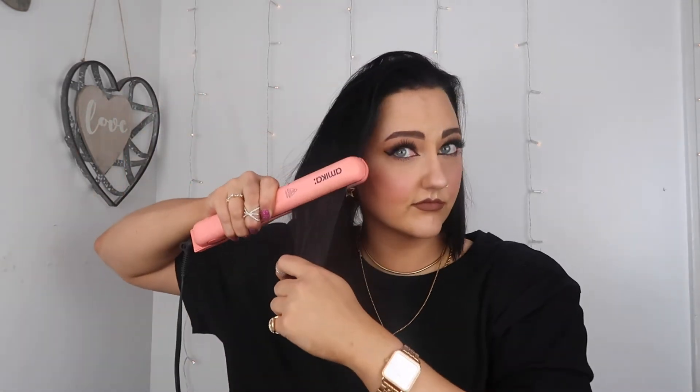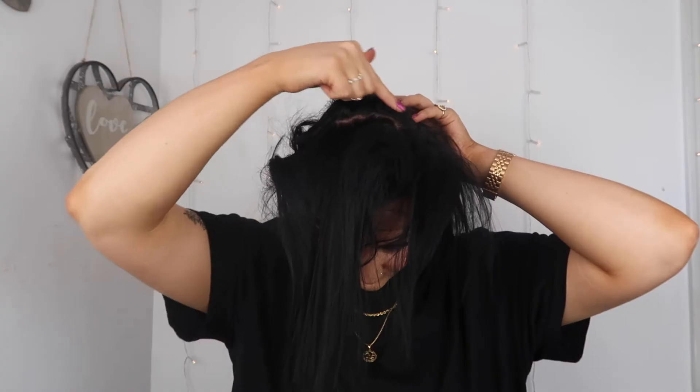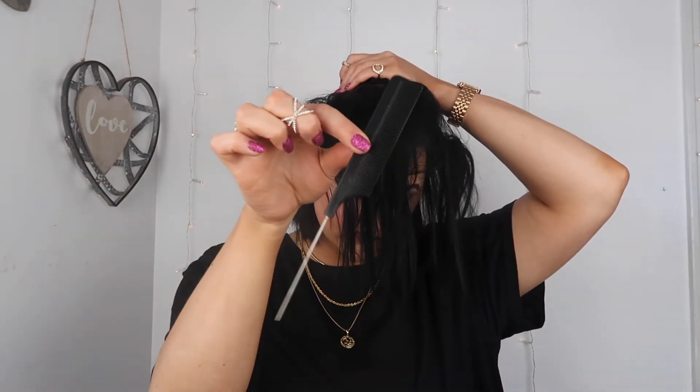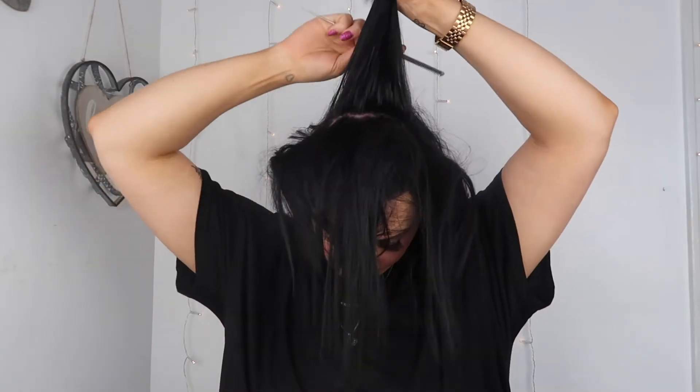Moving on to hairstyle number three — we're just going to go through and straighten our hair and make sure there are no creases in it. Now that my hair is completely straight, I'm going to take my two fingers and starting right at the ear, make a part going all the way up to the middle of my head. Once I've done this, I'm going to flip my hair over and focus on that piece of hair right behind that section. Using that same teasing comb, we're going to go ahead and tease that section of hair.